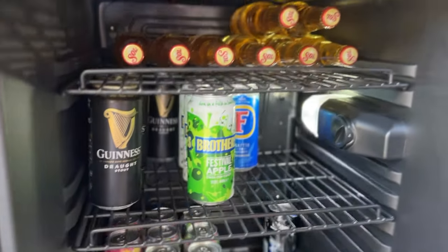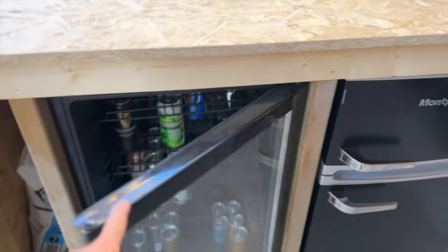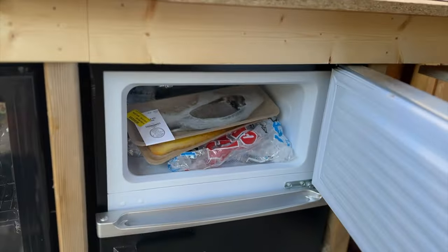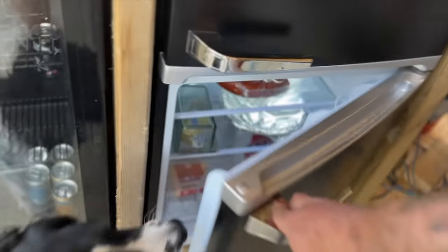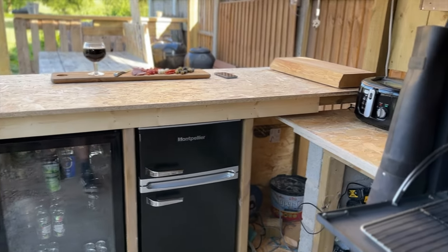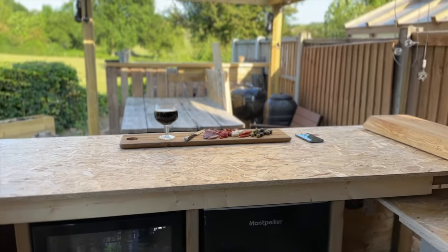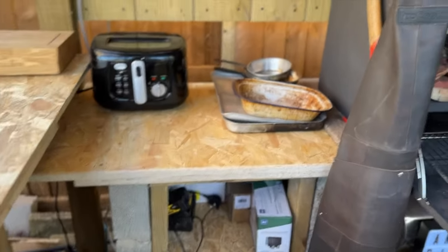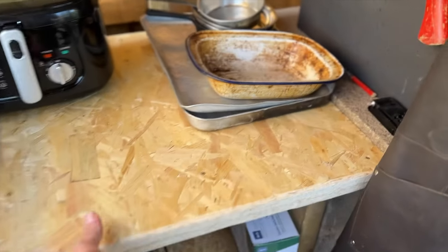The drinks fridge is in - nothing in there yet. I've got a little fridge freezer in as well. It just needs trimming, needs all the electrics putting in - it's just running off an extension lead at the minute - but it's in. I feel happy it's in, and actually when all that mess has gone we'll have a lovely view. Decided for the worktops, for now at least, I'm just going with this OSB - double them up nice and thick, and then I'm just going to clear varnish them.